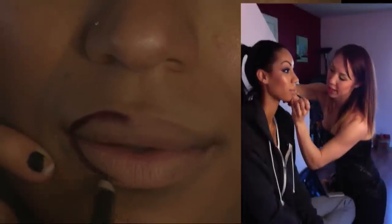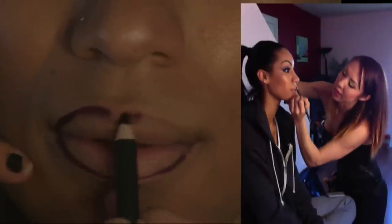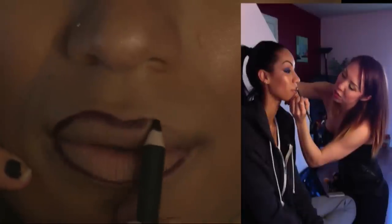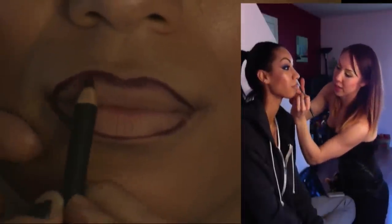So you start by drawing the line and just rimming the lip itself. Giving it some shape and then we'll feather it in. This particular technique you can do with any shade of color — especially red. It looks really great with red. So we have our basic line and now we're going to feather it in.